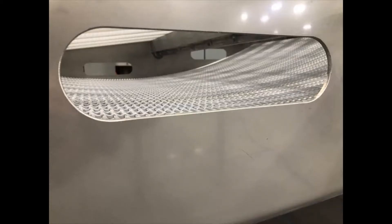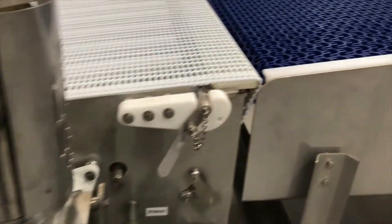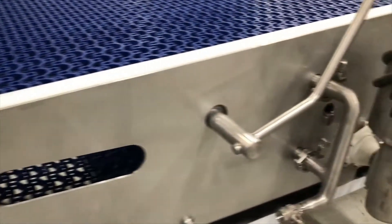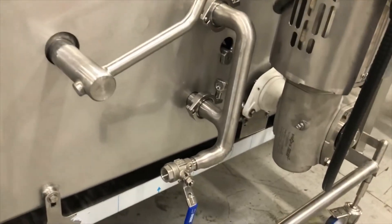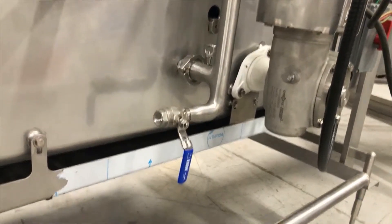Clean-out holes or ports are also incorporated in specific locations to allow the operator visual assistance in the belt cleaning process. These viewing areas are common in hygienic constructed conveyor systems. CIP or clean-in-place systems typically include other sanitary features as well.